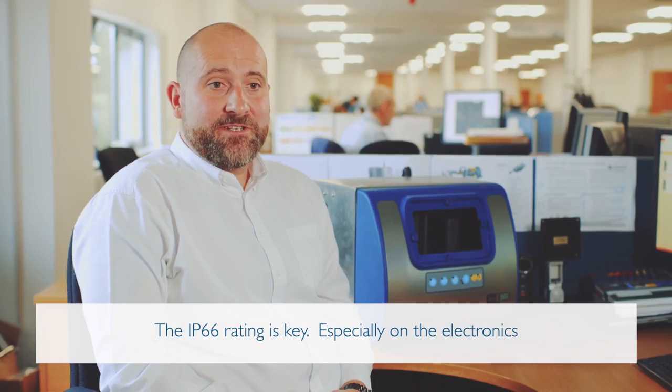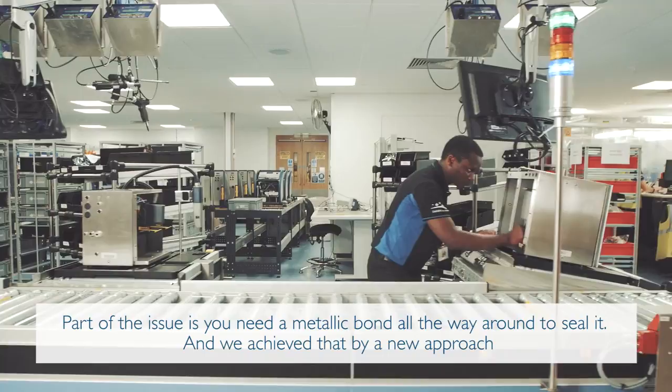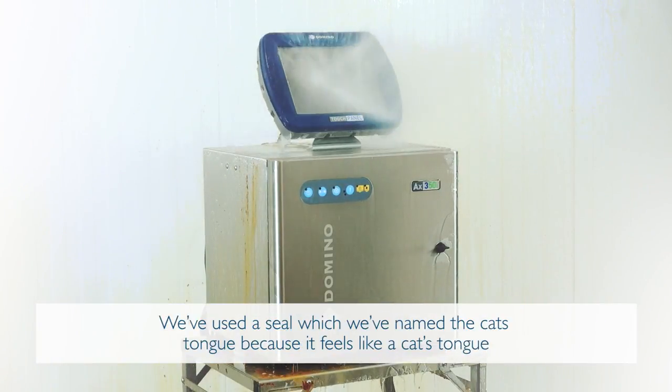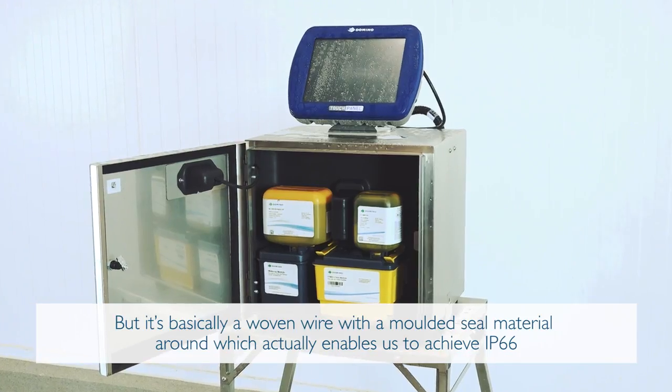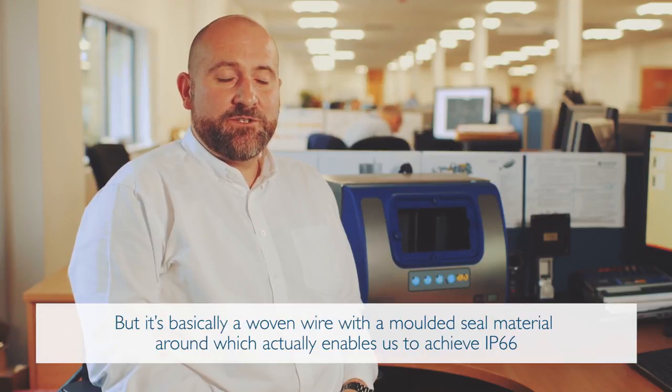The IP66 rating is key, especially on electronics. Part of the issue is you need a metallic bond all the way around to seal it, and we achieved that by a new approach. We've used a seal which we've named a cat's tongue — because it feels like a cat's tongue — but it's basically a woven wire with moulded seal material around it, which actually enables us to achieve IP66.